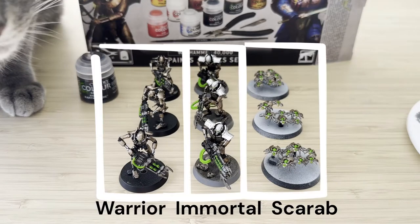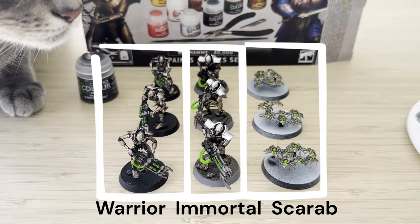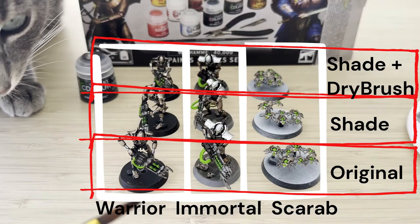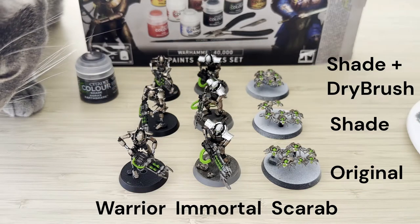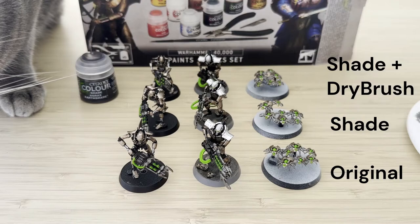I've got three of each of these models here and I'm going to apply one of each technique to them and then see what they look like. This way I can see which one is aesthetically pleasing, and also whether it's even possible for a beginner like myself who's only been doing this for less than a month.